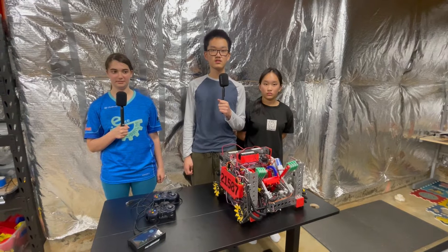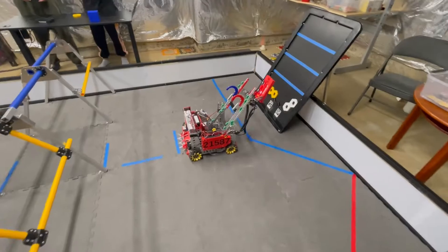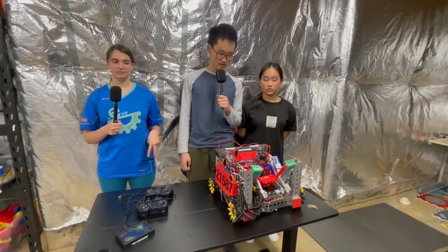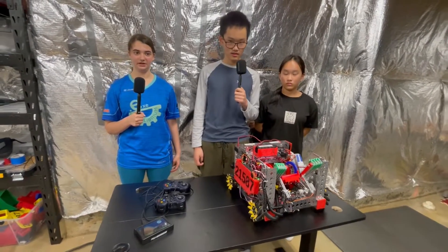Hi, I'm Miriam from Fun FTC and I'm here with Team 21587 Worker Robotics. They had a really deep run at the Chesapeake Championship and now they're here to talk about their robot. They have this really impressive deposit mechanism and a lot more. So let's find out on Behind the Bot.